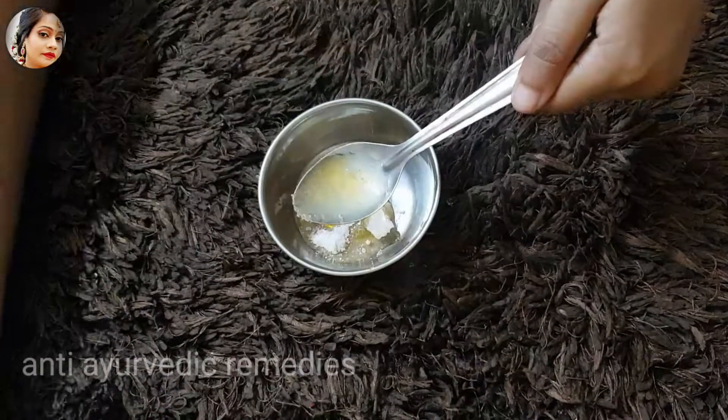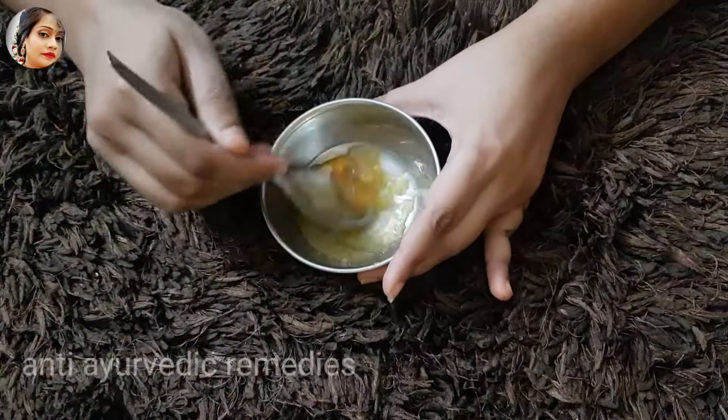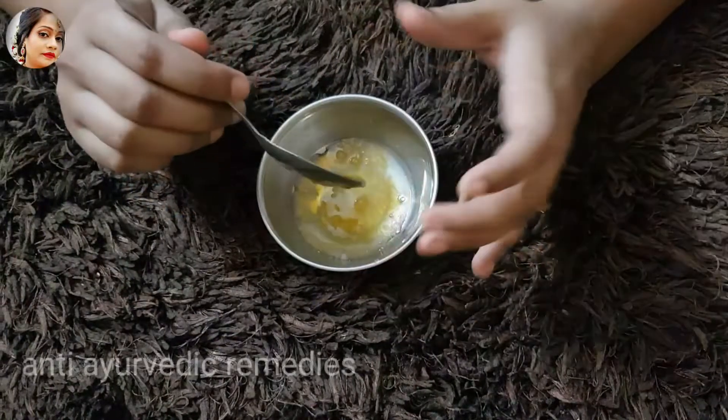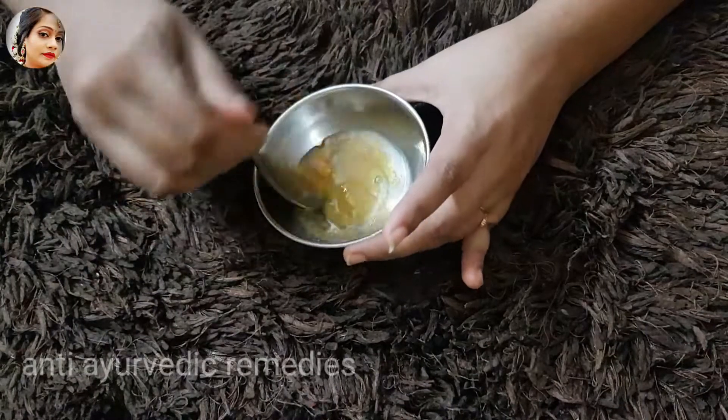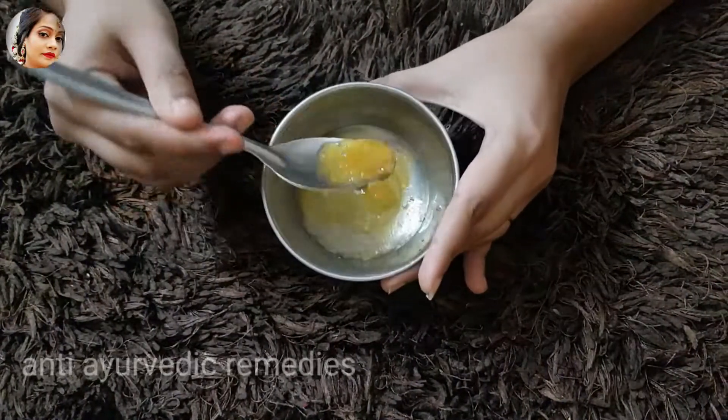Add this too. Now, you have to get a little piece of chini. We have to get a little piece of chini. You can see, this is a remedy for wax.